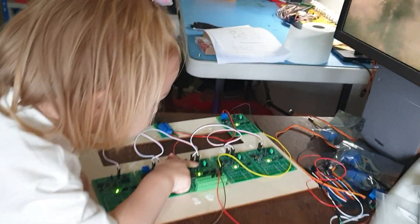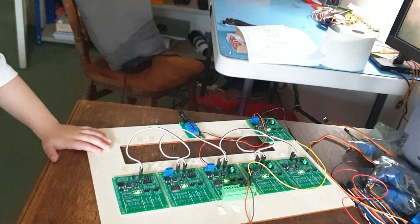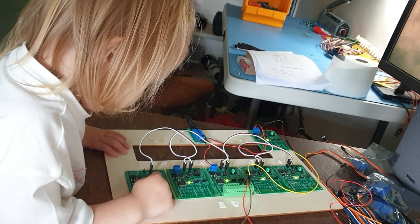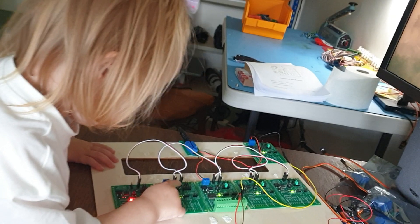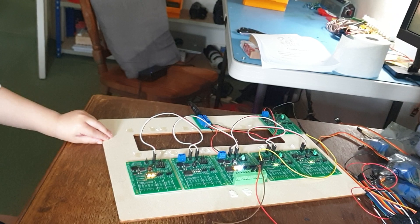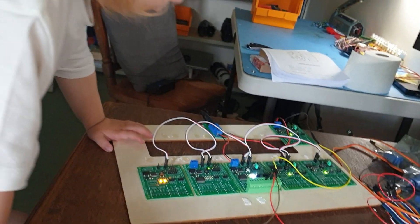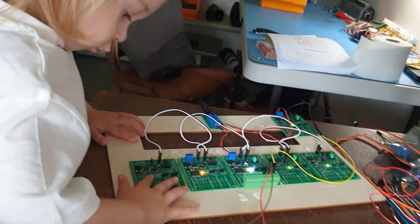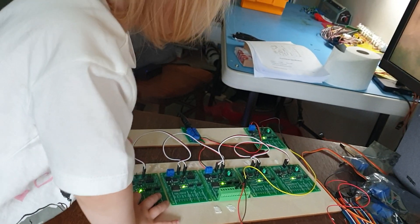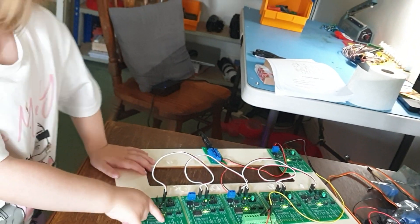Nancy, show us how the lights work. What color have you got? Have you got yellows as well? Orange? Press some more buttons. Oh, what's happening now? They're all flashing. Okay, what color have you got now? Go and press the button.